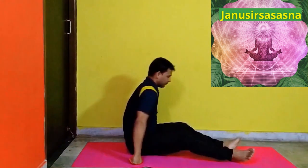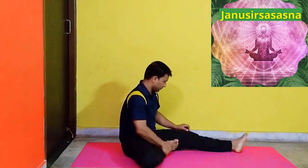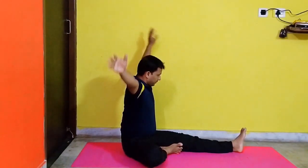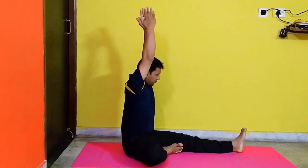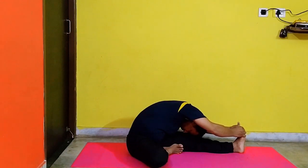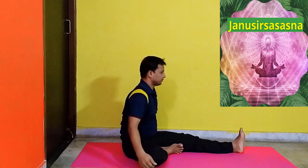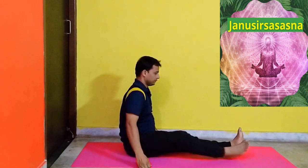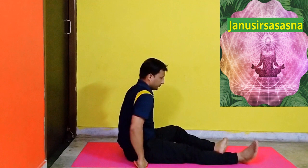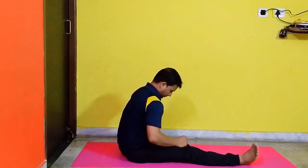Sit on the floor stretching the legs forward. Slowly bend your right knee and place your foot on the inner thigh of your left leg. Stretch your arms upward, then slowly bend forward and catch the toe of your left leg. Try to touch your forehead on the knee which remains straight. Hold this position for a few seconds and then relax. Then do it with the other leg. Benefits: Calms the brain and helps relieve mild depression.